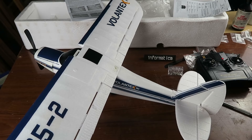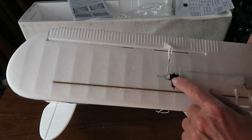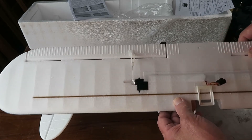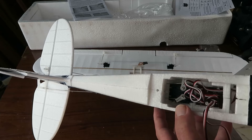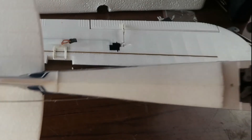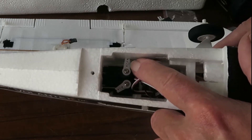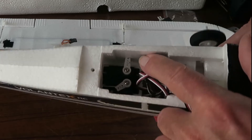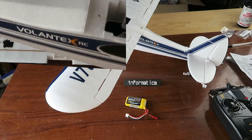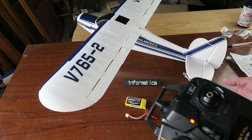Obviously the rudder is off-center here, as we can see. We need to center those up and then we'll be ready to fly. I've put the linkages and the servo horns on - haven't screwed them in yet. Going to check when I've put the radio on that they're more or less in the correct position. The servo arrangement inside needs some attention. Clearly the rudder servo is nowhere near centered, which accounts for the offset on the rudder. And I note that the elevator horn has not been cut down sufficiently - it's actually touching the side of the fuselage there. So I need to take both of those off and do some adjustment.